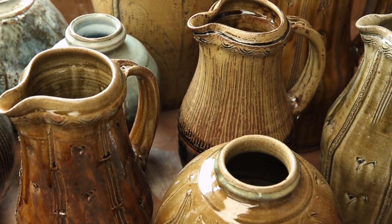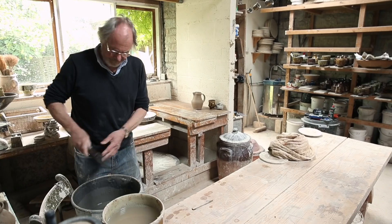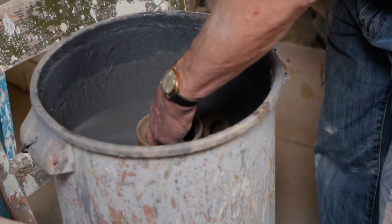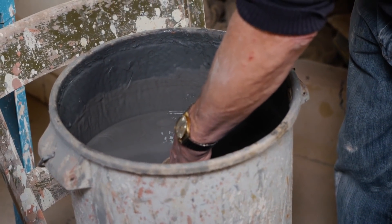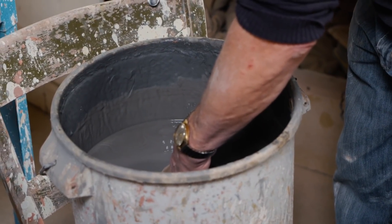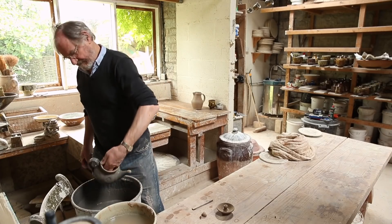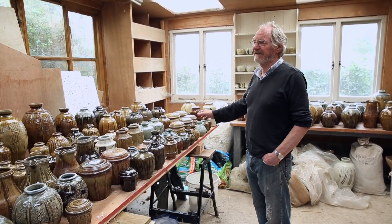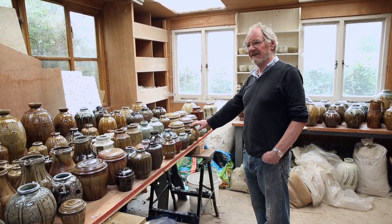This is my fourth show at Goldmark Gallery. I do love making glazes out of natural materials — I want to get the best out of the things that surround me. I unfortunately, or fortunately, have 42 glaze buckets, which is far too many, and about six slips to work from. So there's always a big variety of glazing in my work.